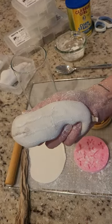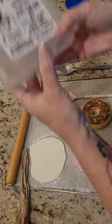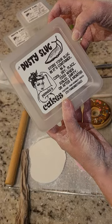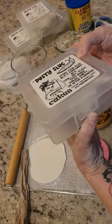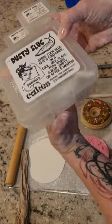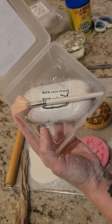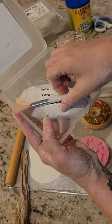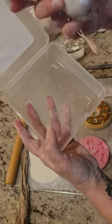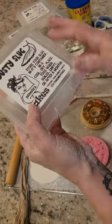Now that I've taught you how to make your own, that doesn't mean you have to. I will include the link in the description of the video on how to purchase one that's already made up for you — I like to make things easy because not everybody wants to do it themselves. The one you can purchase has its own case, and you get a dusting brush, fan brush, and your own four-ounce dusty slug.